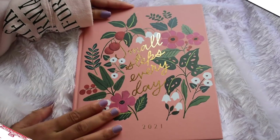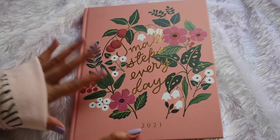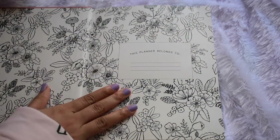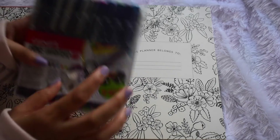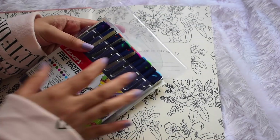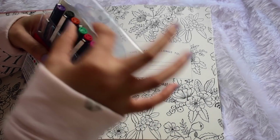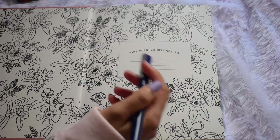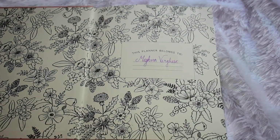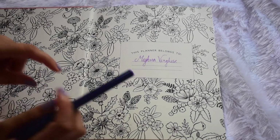This is my Ink Bucket 2021 planner — I'm sure you've all seen it by now. I've done an in-depth flip-through review which I'll link up in case you haven't watched it. As you can see I'm yet to fill this out. I'm going to be using one of the Luxor Fine Writer pens — I just recently purchased this set and will put the link in my description box. Let's go with purple. See guys, if I want, my handwriting can be good!